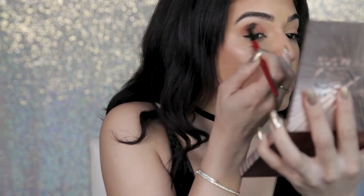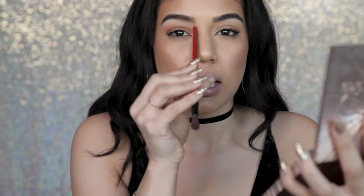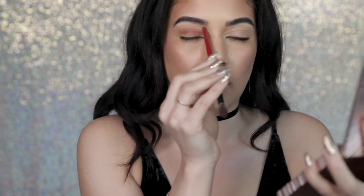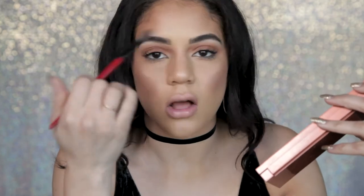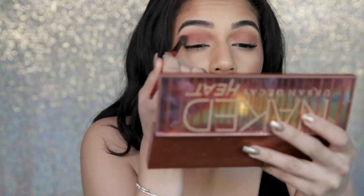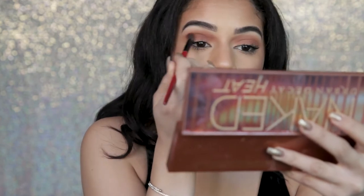My eyelids already had concealer on them and I had set them already, so I'm going right in with this color. I'm going to buff this on the entire lid, bringing this look up to right under my brow. I want it really in here, like that runway look. Now I'm picking up my Naked Heat palette and going in with Cayenne, which is just a little deeper, and dusting that right over everywhere we just did, focusing it in the crease in the middle.